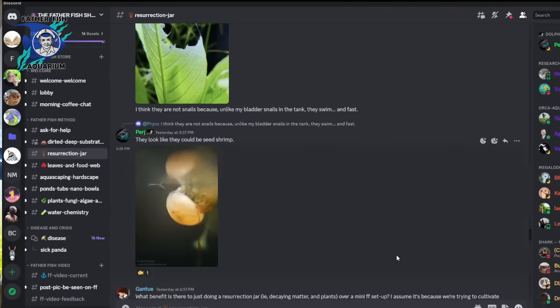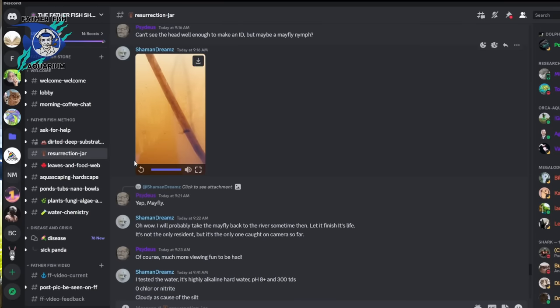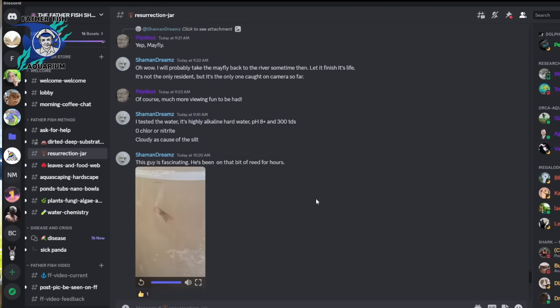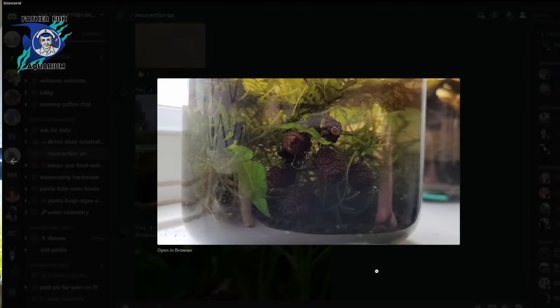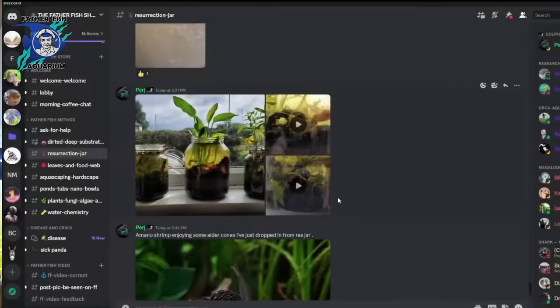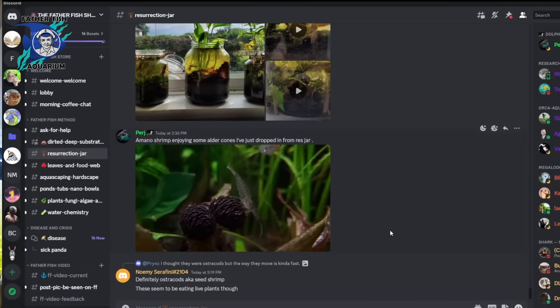Give all of these things a go and keep us posted on how it's working out. There are quite a number of people over on our Father Fish Show — link below — who are doing precisely this with amazing success. Many of the pictures you've been looking at are taken from those folks who were maintaining their resurrection jars and posting pictures on the Father Fish Show channel. So do join in, have fun, enrich your tank, and make the resurrection jar the key to providing live food for your aquarium. Thank you.